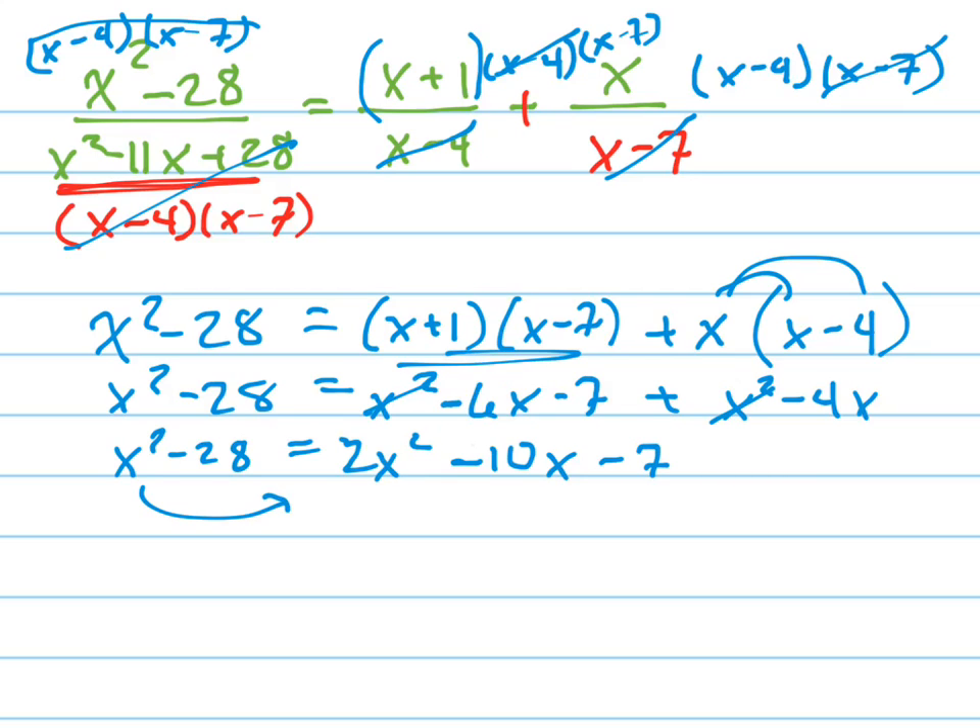Now let's move these to the other side by subtracting them. I'm setting this equal to 0. That's x squared minus 10x. I'm adding 28, which gives plus 21.